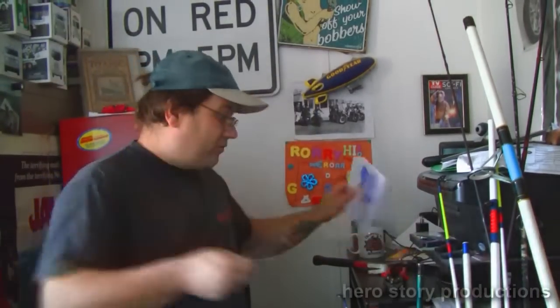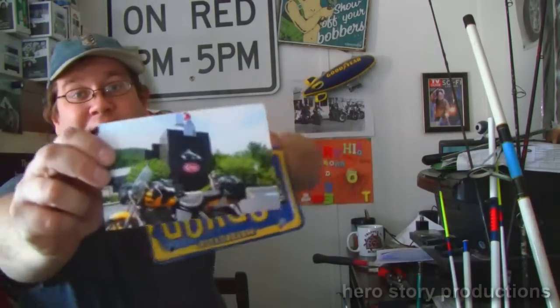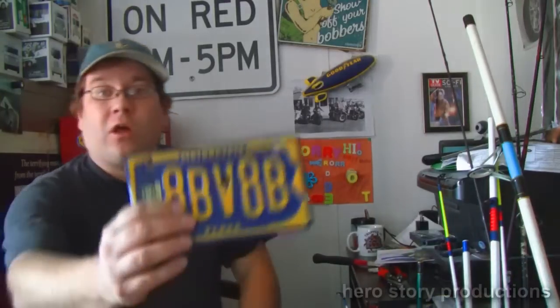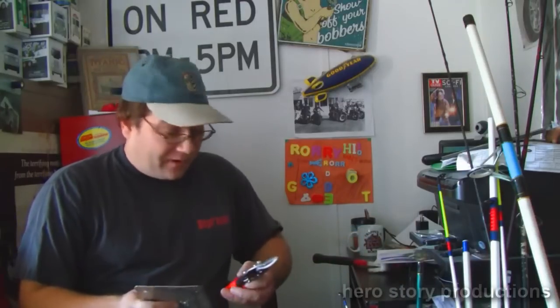This one — I have this old motorcycle plate. I'm going to turn it into a picture frame. I might change the picture, I don't know, but this is the only picture I have. I'm going to put this inside here — it's going to be like a picture frame. I already started a little bit.